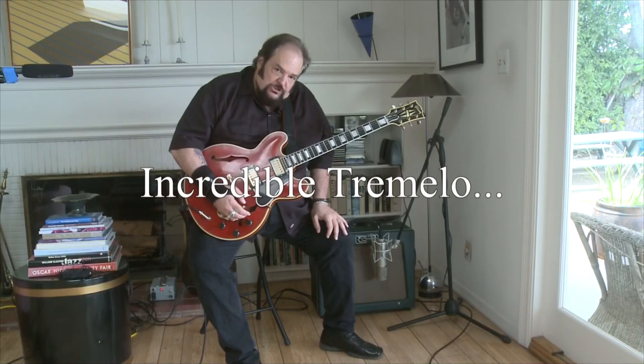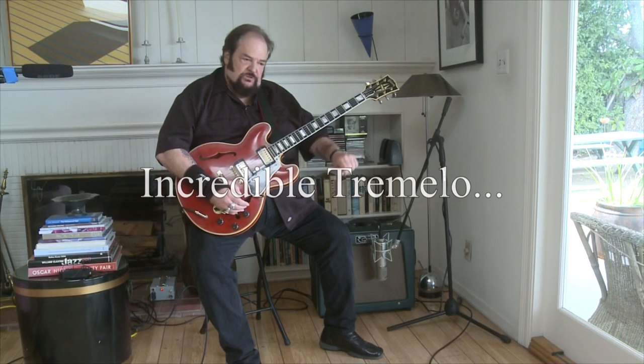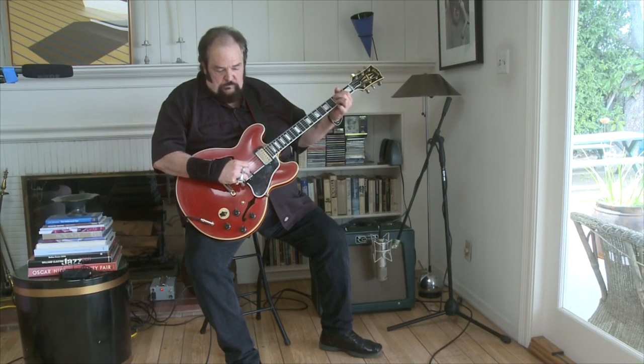Pretty cool. So now let's have a quick listen to the tremolo circuit, which is extraordinary in this amp. It comes with a foot switch, but it's also just something you can do by turning the knobs. And here's what it sounds like.